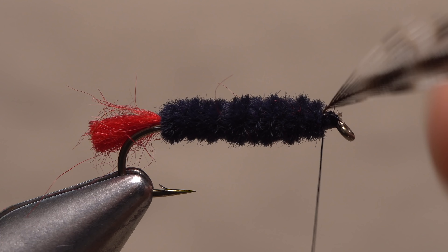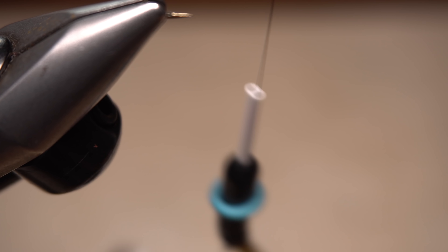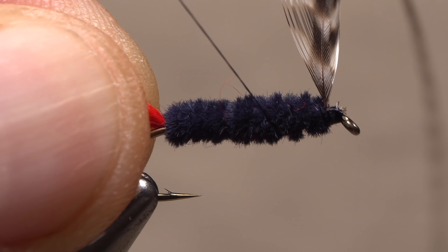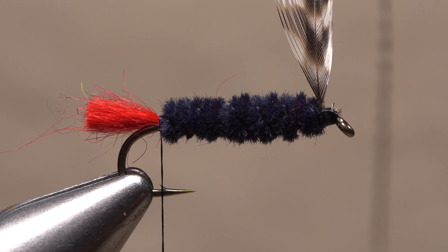Pull the feather forward to get it out of the way, and this time give your bobbin a clockwise spin, which will cord the thread up, decrease its diameter, and make it stronger. Start making open spiral wraps over top of the chenille body with the corded thread all the way to the base of the tail. You've now effectively counter-wrapped the chenille.